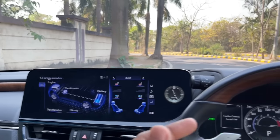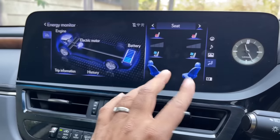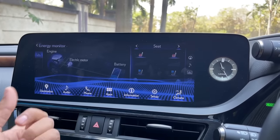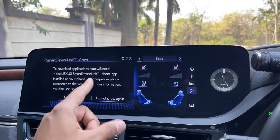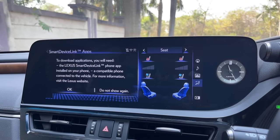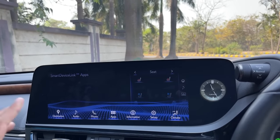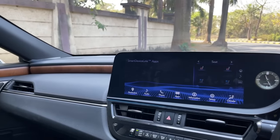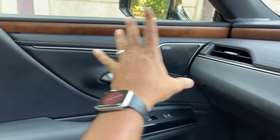The mirrors don't tilt when reversing but the sun blind automatically goes down. The system is simple but functional. Colors could be better - you can change it to gray. For the phone system you need to download the Lexus Smart Device Link app. It's not as feature-rich as Mercedes-level entertainment but gets the job done, though touch sensitivity could be better. Ambient lighting exists but only in white - Mercedes gives you 64 colors.